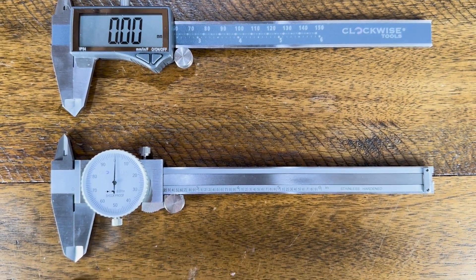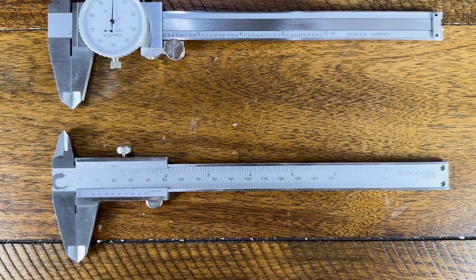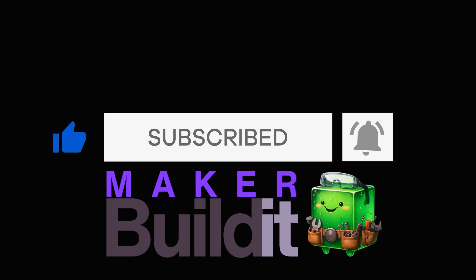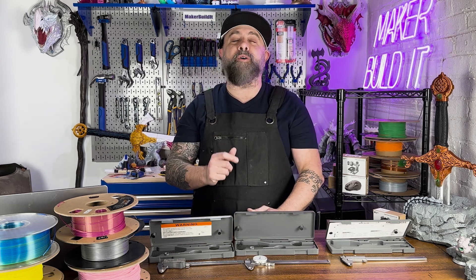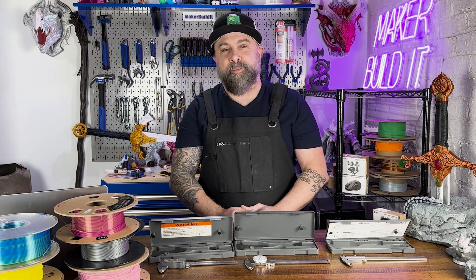Today we're going to discuss the three types of calipers: digital, dial, and vernier. I'm Brian DeLuca and this is Maker Build It, and today we're answering the question: what are the differences between a digital, a dial, and a vernier caliper?